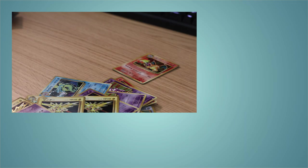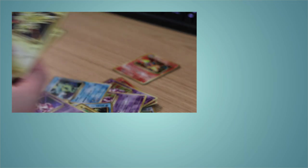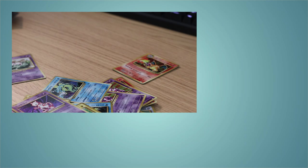So those were the pulls for this three booster box opening. If you like this video press the like button and also subscribe to this channel — press the notification bell so you don't miss any of my uploads. I intend to upload more unboxing videos, and until next time — see ya!